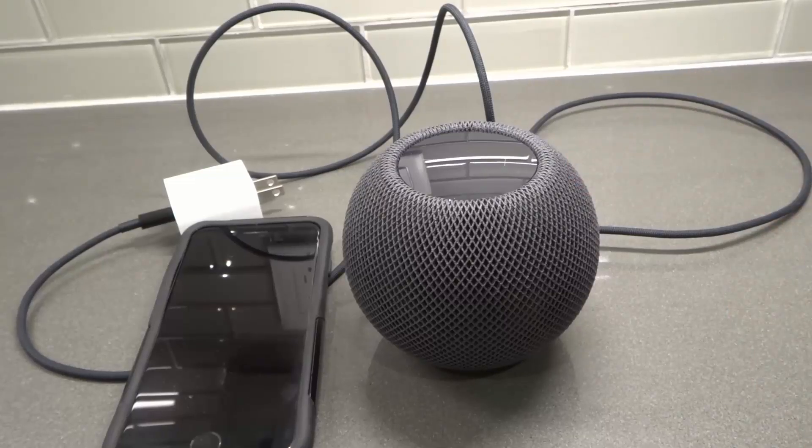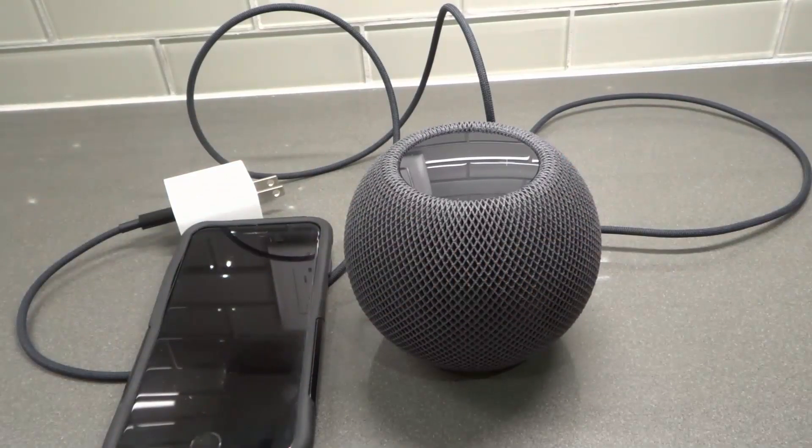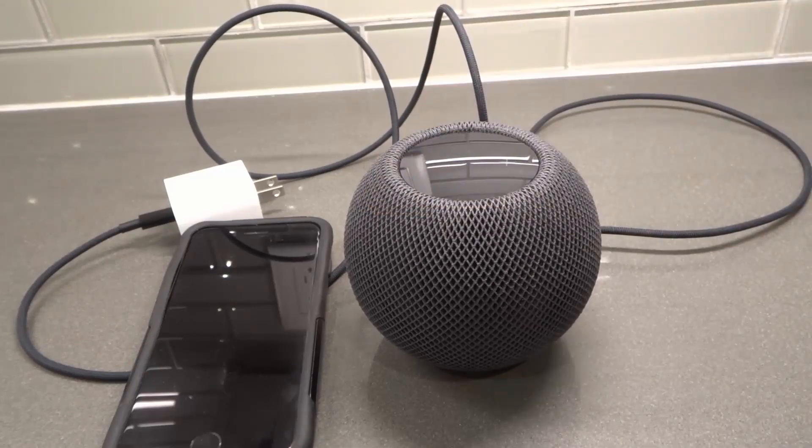Hey everybody, I'm here today with a video on the HomePod mini. In this video I will be going over how to update your HomePod mini easily. This will be a straightforward tutorial, so let's get right into it.